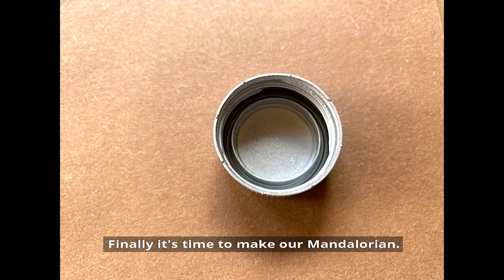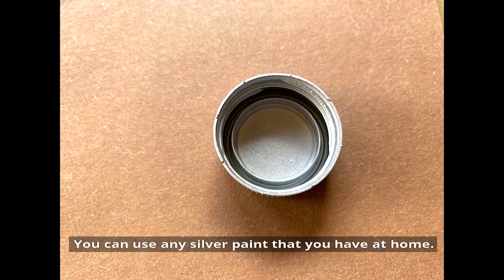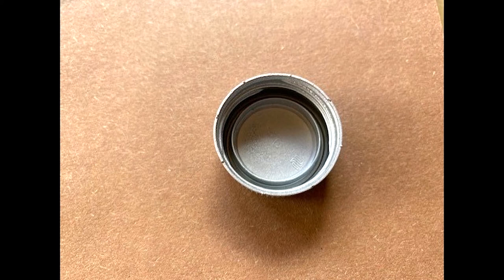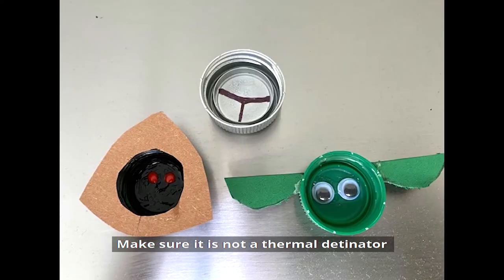Finally, it's time to make our Mandalorian. I used matte silver spray paint, which I sprayed outside — you can use any silver paint that you have at home. Using a pen or fine paint brush, add the lines on the helmet. Add a magnet to your Mandalorian, make sure it is not a thermal detonator, and you have your Star Wars magnets.